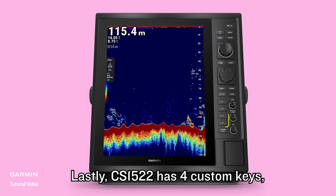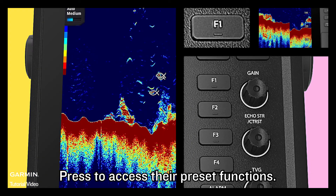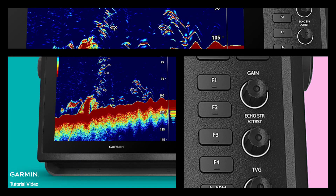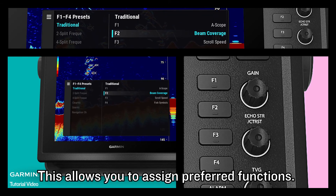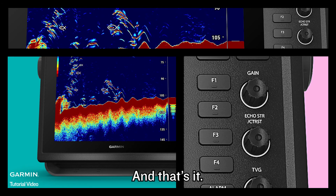Lastly, CS1522 has four custom keys, F1 to F4. Press to access their preset functions. Hold to open the custom keys menu. This allows you to assign preferred functions.